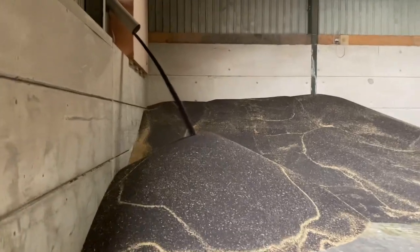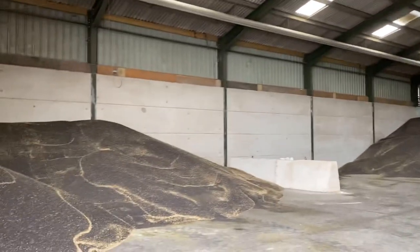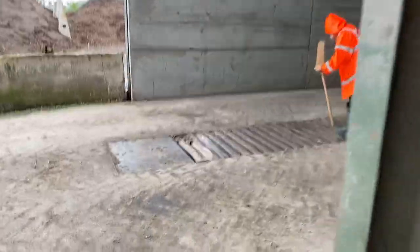Discharging a bit of oilseed rape out of the dryer that we've been putting through the cleaner. Not a lot left now in the shed - maybe 100 to 120 tonnes. It's coming out at the top there. We're just sweeping out the intake bit now.